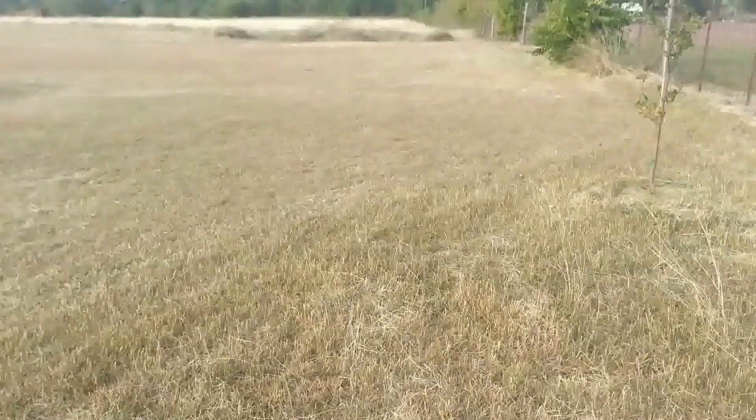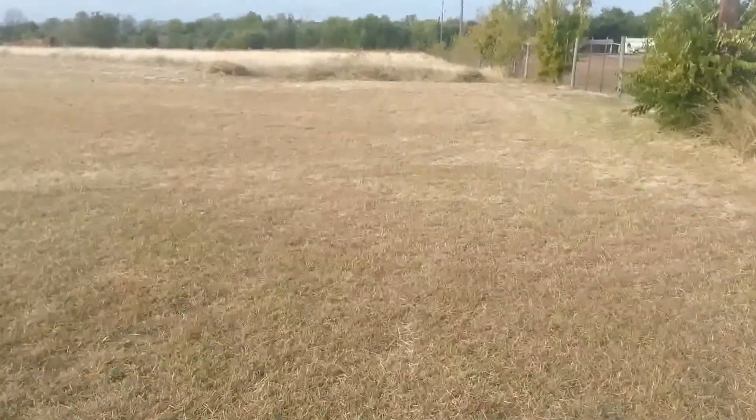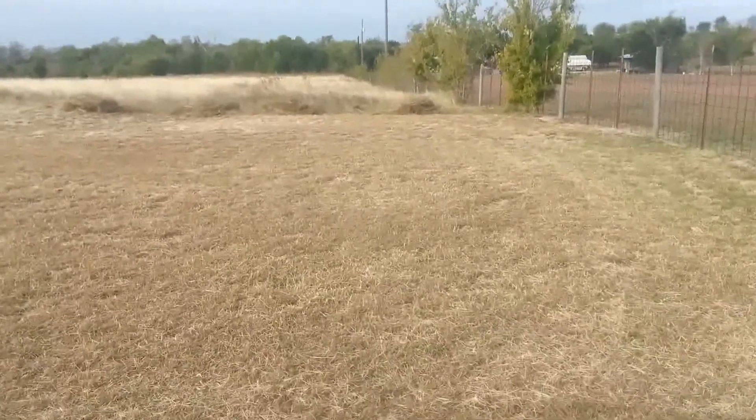The freeze takes a little bit longer for the killing effect to show, and you notice what the damage is. So what I've done is — I've got a hayfield back here, you can see it back in the distance. I'll walk down there and you'll see a couple of piles of hay that I've cut.